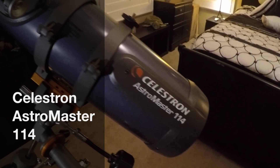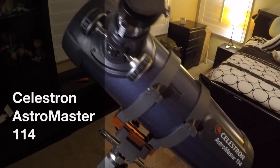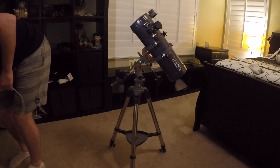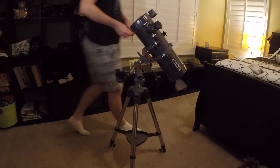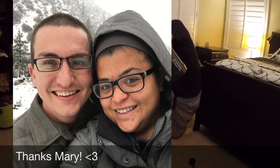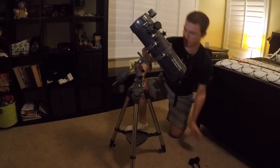Hey everyone, it's Zach, and today I will be showing you the Celestron Astro Master 114. This is a special video I'm making for my girlfriend as a thank you. She just recently got me this awesome telescope for Christmas, and I'm doing a quick video review on it. So thanks for tuning in.